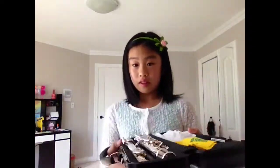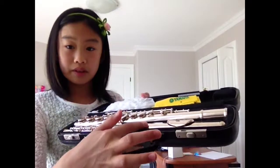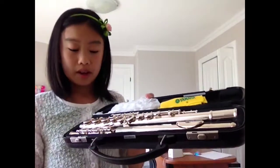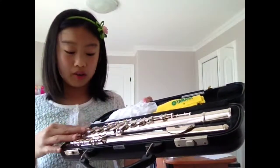Here's your case — you take it out. You open it first and you can see there are three parts. This is the mouthpiece, the one in front. And this is the end piece, and the middle piece — the long one.